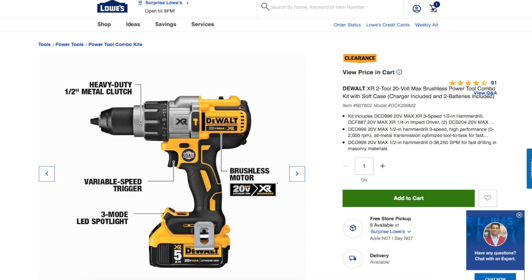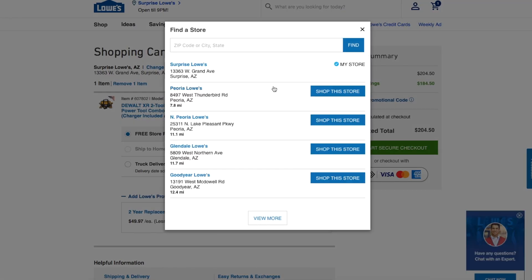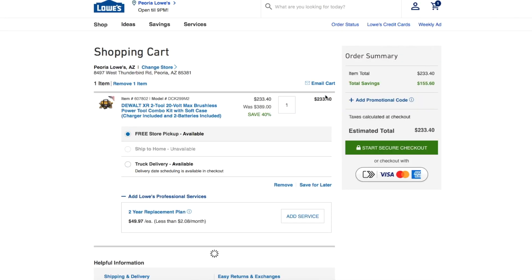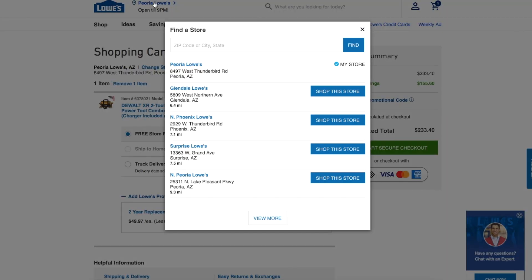I'll show you the price difference between stores. Going to change the store to Peoria, Arizona — shop at this store. You can see how I changed it: the estimated total is now $233.40, which is still a smoking deal and still about 40 percent off.